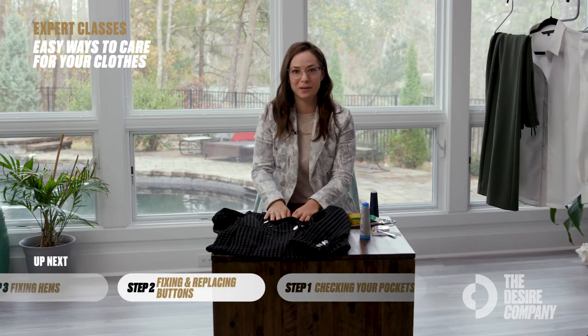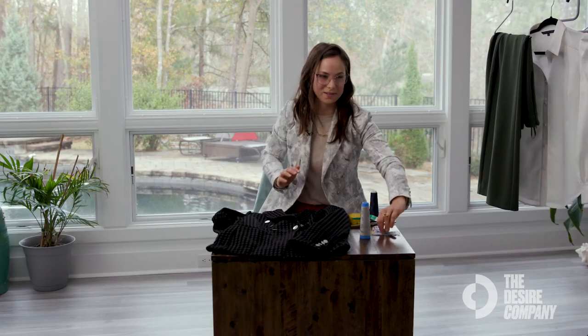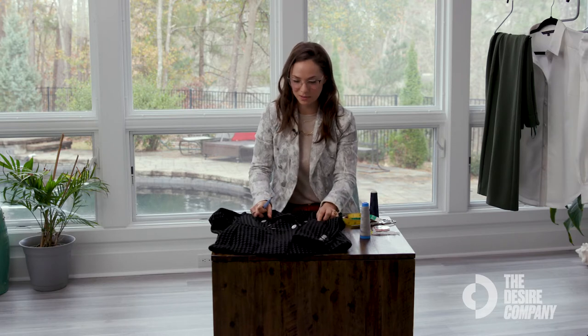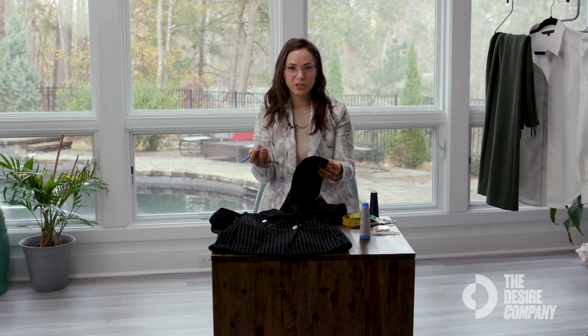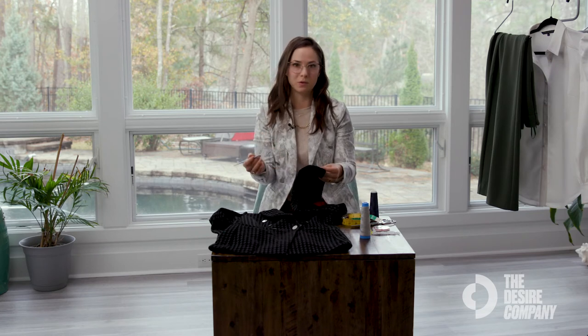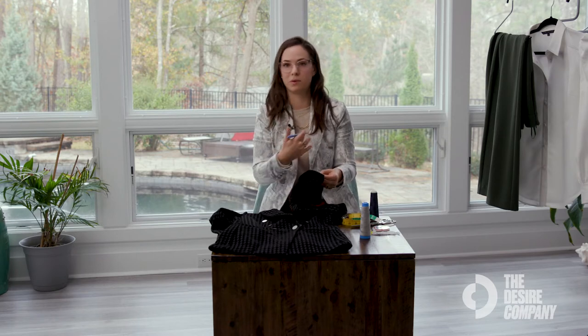I'm now going to show you how to sew on a button. Everyone always asks where they can find someone to sew their button on, but you can do it yourself. I'm going to surgically remove one of these beautiful buttons off of this blazer and sew it back on. Whether you want to change your buttons to spice things up on an old blazer, or you have a broken button that needs replacing, it's easy to do.